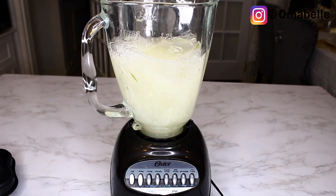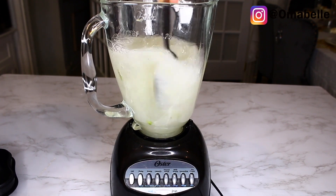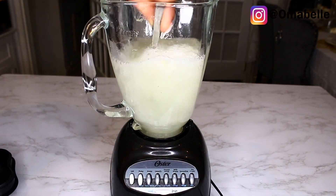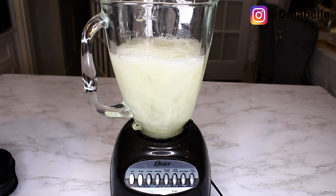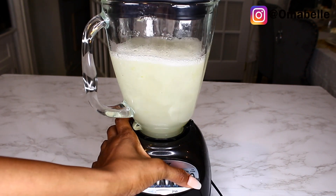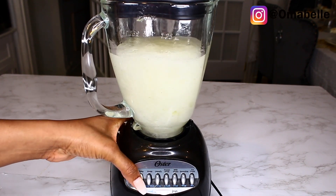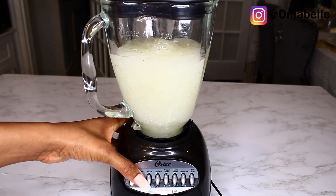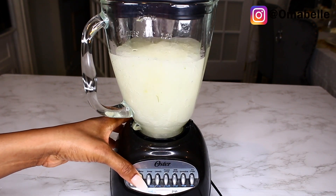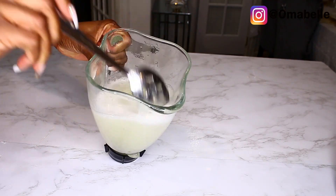I'll put it on the ice crush setting for just a second and then turn it off — put it on, put it off — so it doesn't blend completely. As you can see, you can still see some chunks of aloe vera gel inside the blender. I hate it when using aloe vera and it becomes so pure, because when you apply it on the hair it starts running all over the head and it just becomes a mess.